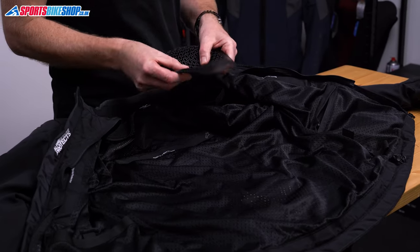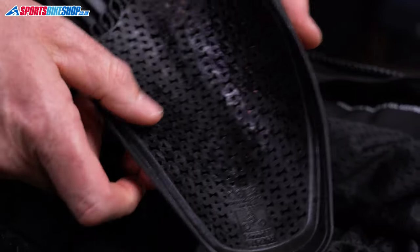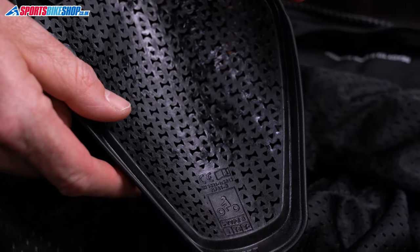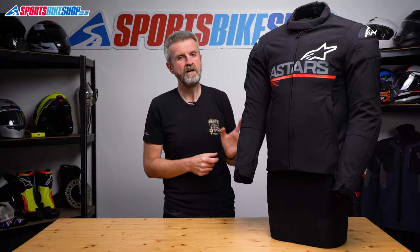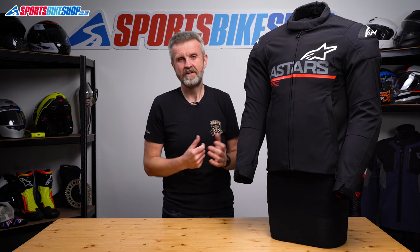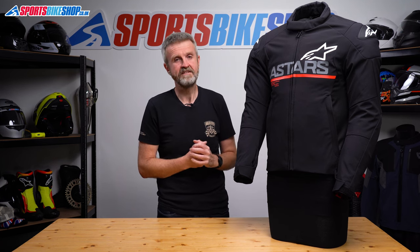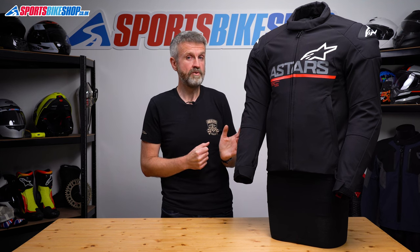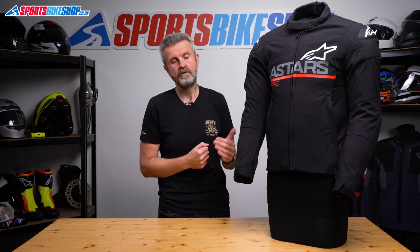You get shoulder and elbow armour included which is light, flexible, and meets the basic level one of the CE impact protection standard, as I'd expect from a lightweight jacket like this. It covers more of the body than most armour and it's got the Type B marking, which shows it's designed to protect a wider area than just a basic Type A insert. In addition, the armour has also passed the two optional tests to show it's still effective in very high and very low temperatures.